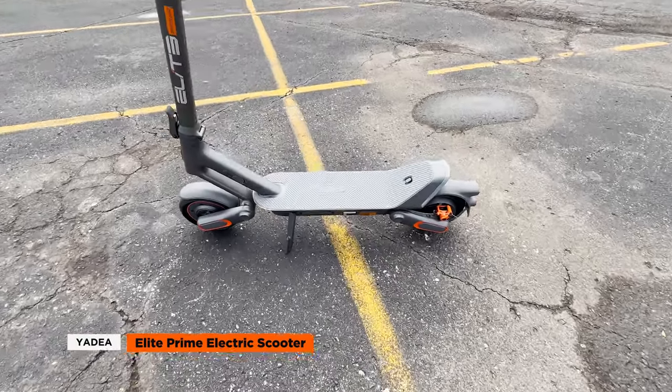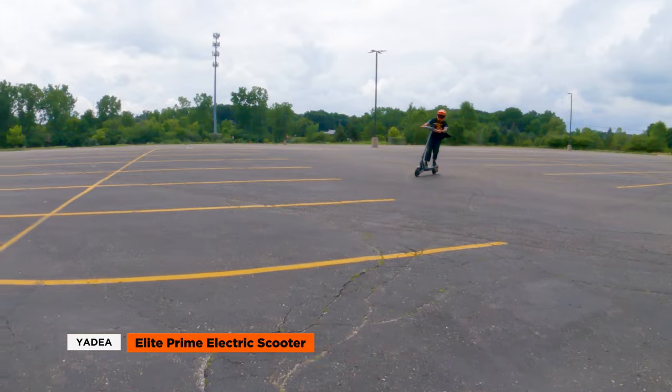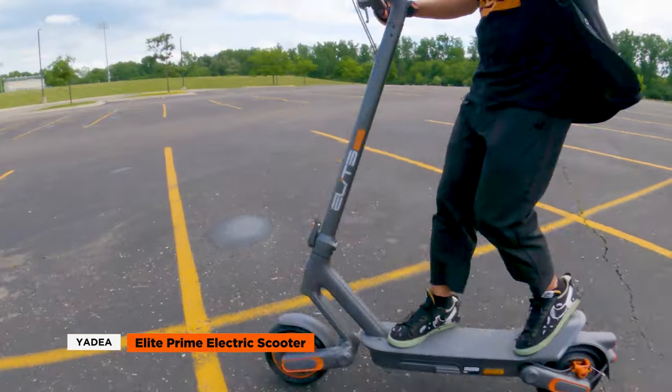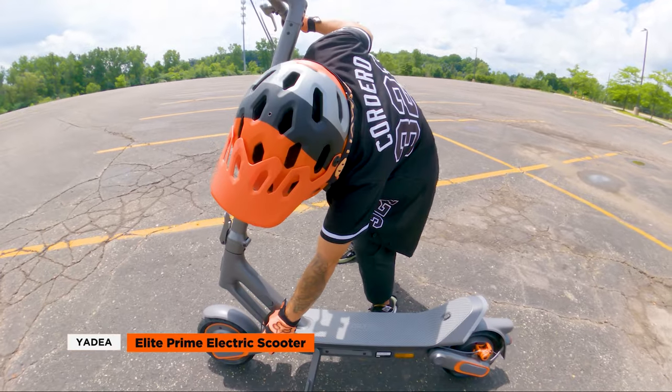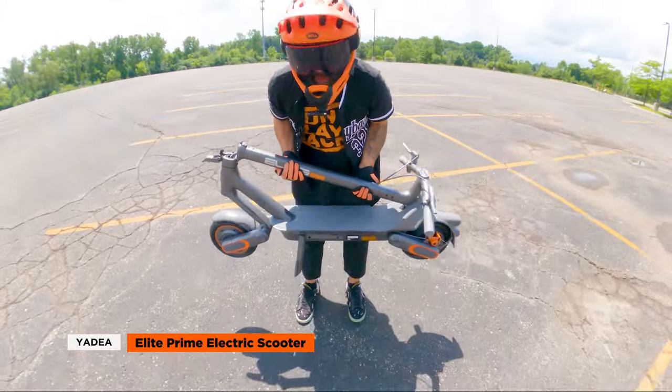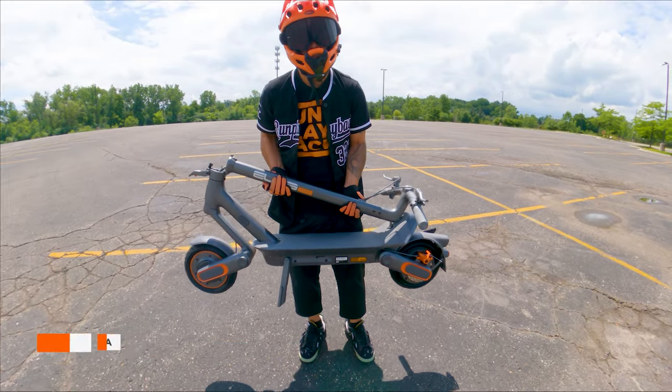In this video, we're checking out the Yadiyah Elite Prime electric scooter, a sleek, futuristic scooter that aims to provide a stylish and reliable riding experience. In this review, we'll dive into its key features, ranging from the innovative suspension system to its futuristic aesthetics, while also highlighting a few limitations that potential riders should consider. So let's get to it.